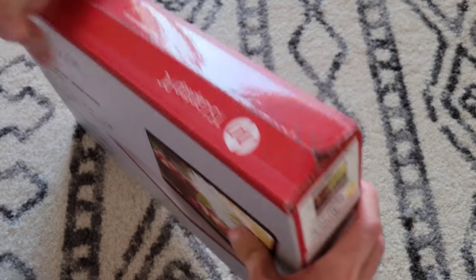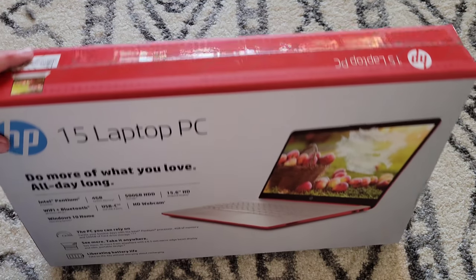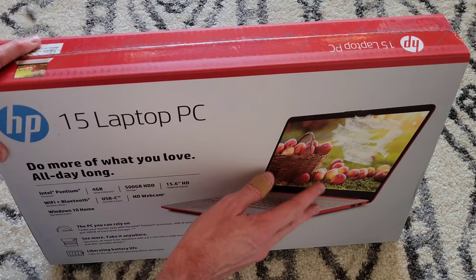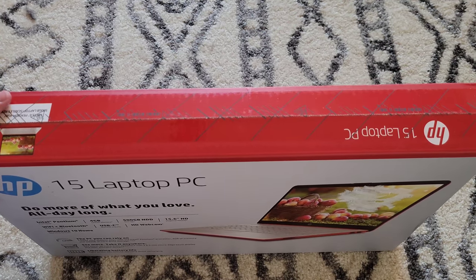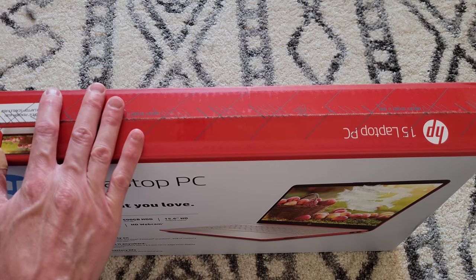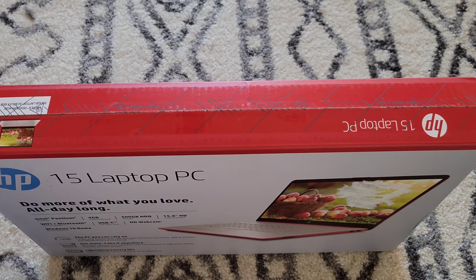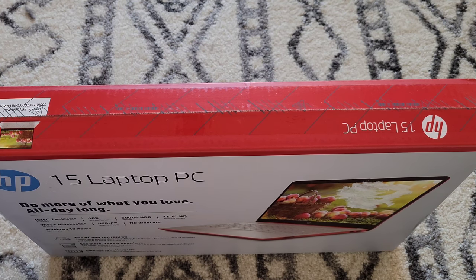Let's go ahead and open this up. This is a red laptop — we'll see it when we take it out. I was definitely not in the market for a red laptop, but once I saw it and digested it, I don't know how I ever lived without one. It's a very cool looking laptop and I'm excited to open this up.